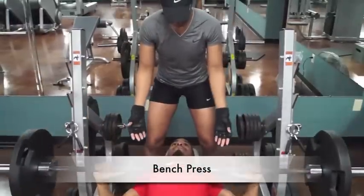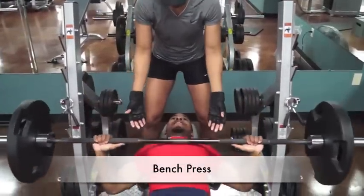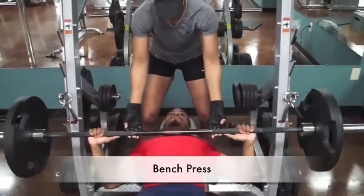The flat bench press primarily targets the pecs, triceps, and the anterior and medial deltoids.